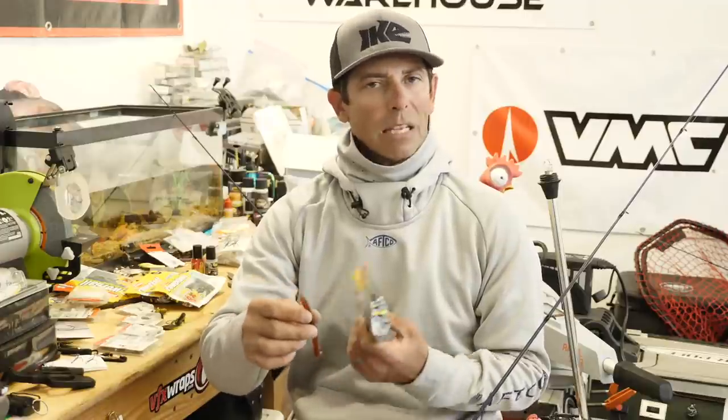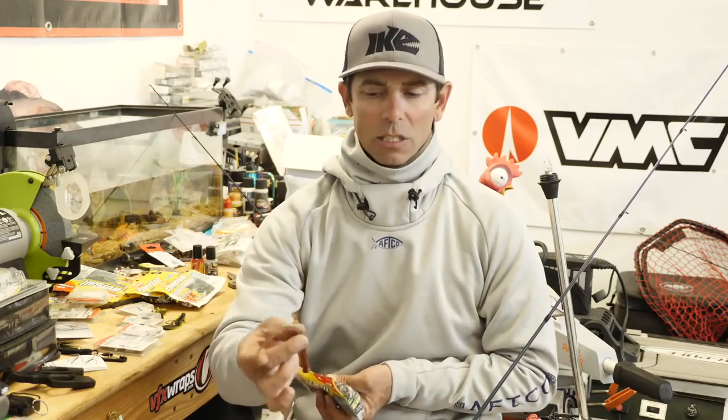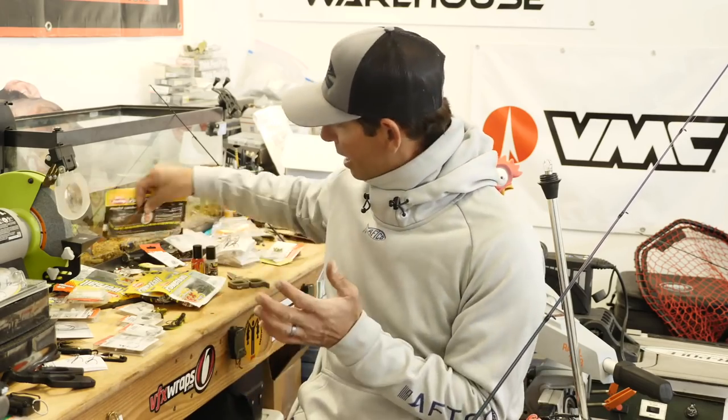That bait has a unique action, it's weedless, it's snaggless, catches a ton of fish. But this shop is the chicken crawl, or the chicken rigged crawl. It's a little bit of a different shape, but it has a lot of the same great action and features and benefits of the regular chicken rig. So I'm going to flush all that out for you today.